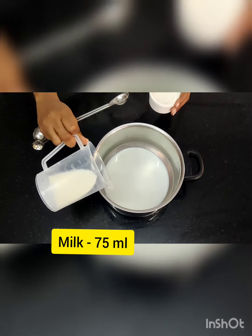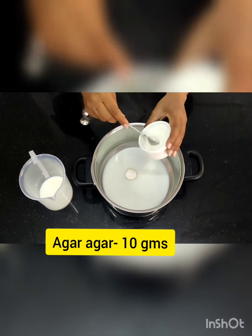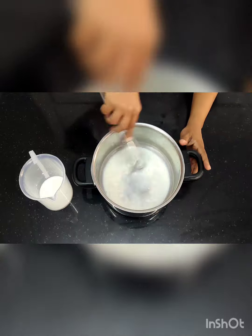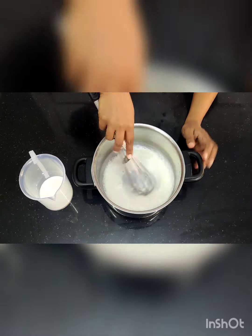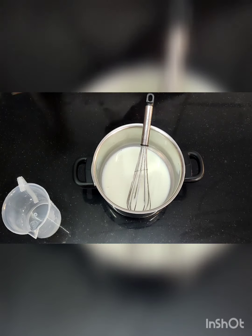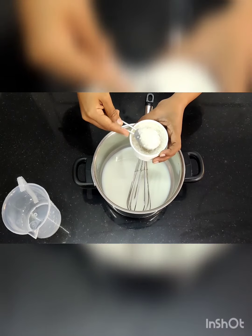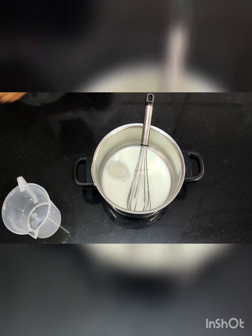First we are going to start with half of the milk, which is around 75 ml, and add agar agar into it and mix properly. Once mixed, add the remaining milk so the total becomes 150 grams. Then add granulated sugar, which is around 30 grams, and mix again.